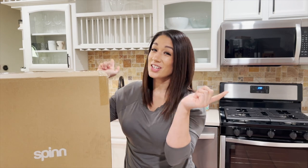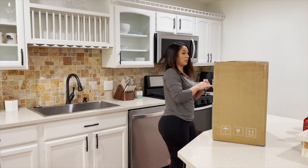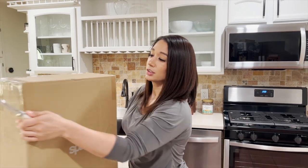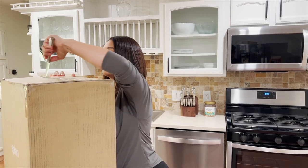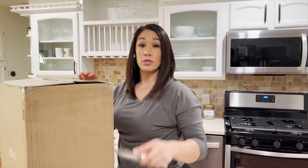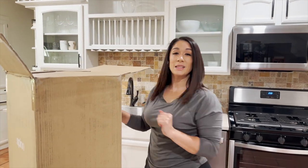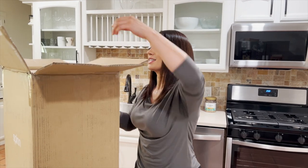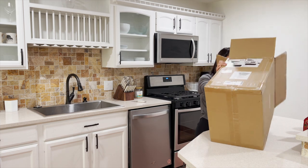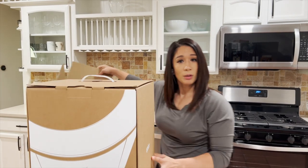Why do we do this? Because we have sucky coffee makers — until now. So let's go ahead and get this thing open because I'm excited. This is a really big box, and I had to go all out and get the Pro coffee maker. Let me show you what it includes, but let's first get this thing open.